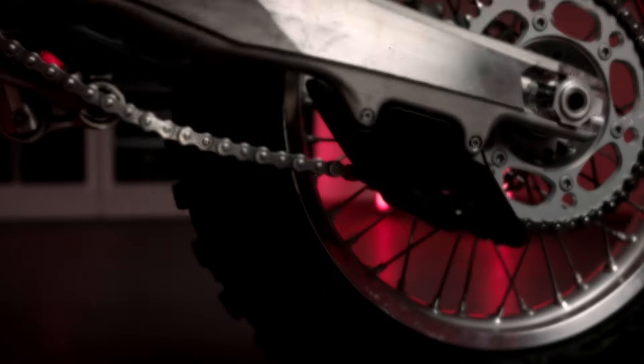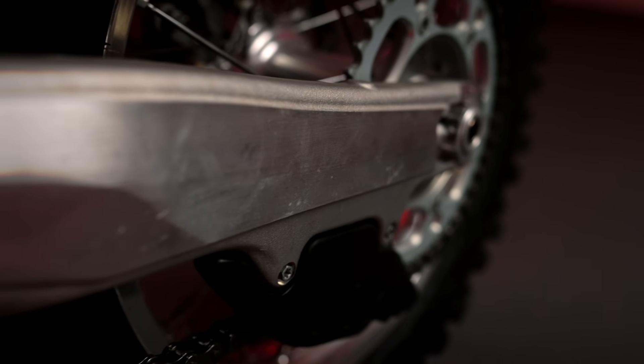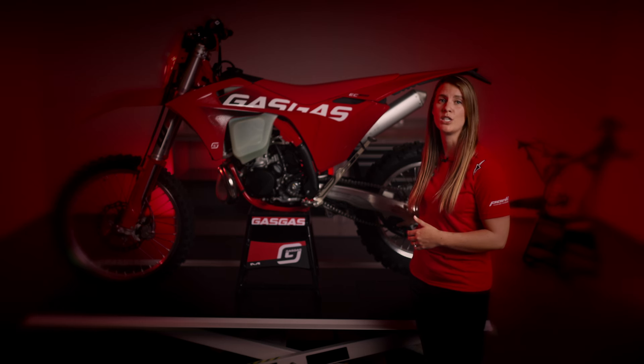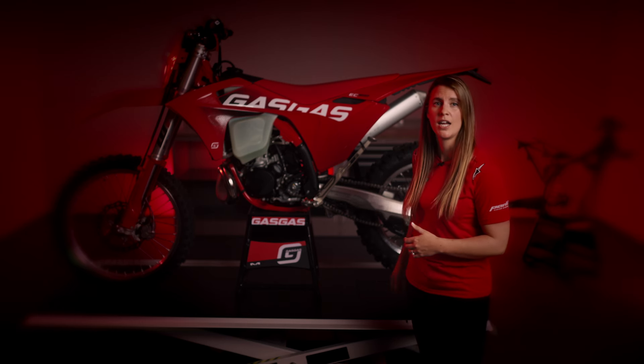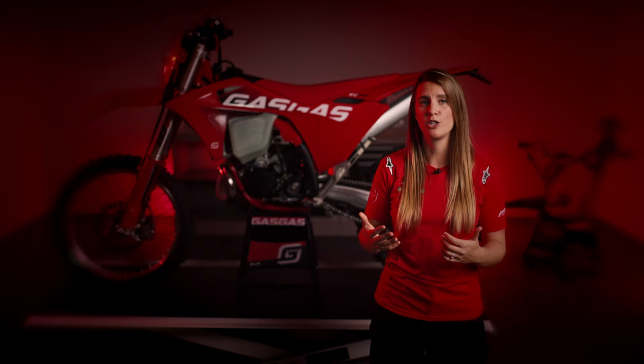Let's move on to the swingarm. We've adopted the same swingarm for the Enduro and Motocross bikes, making it stiffer in all directions while optimizing material distribution. Despite the increased stiffness, we've managed to reduce the weight by approximately 190 grams through topology optimization. Topology optimization is a computer-based process that calculates the most favorable basic shape for components under mechanical load.